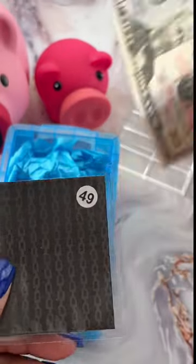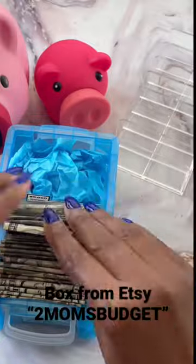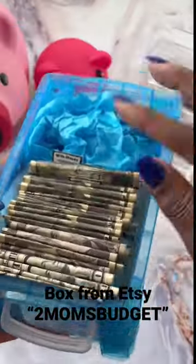If you stuff all 100 envelopes, you'll end up saving $5,050. This is a really cool challenge and you can pace yourself based on your budget. Follow along for more inspiration!